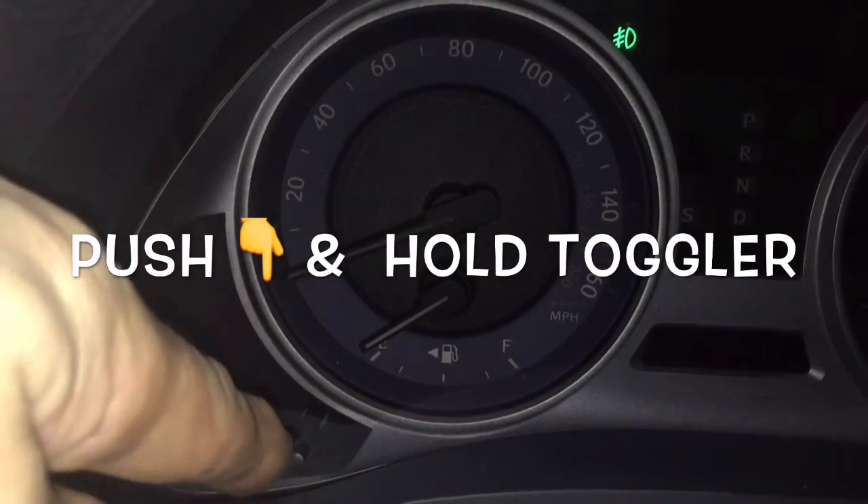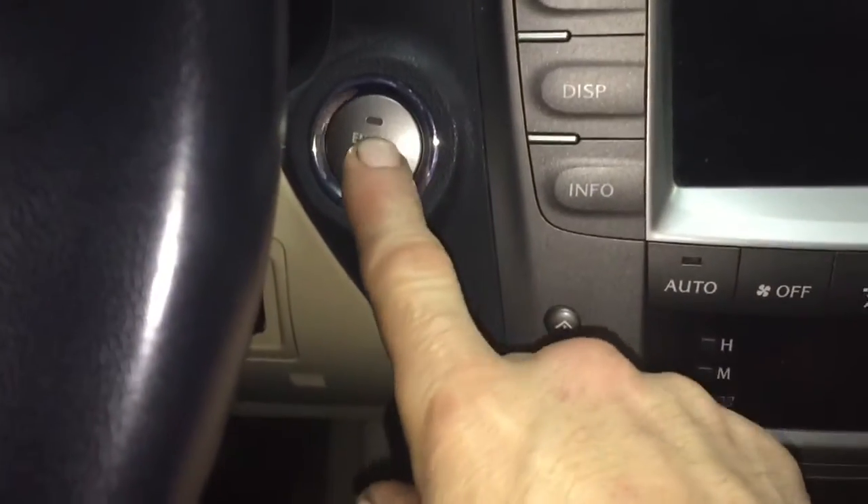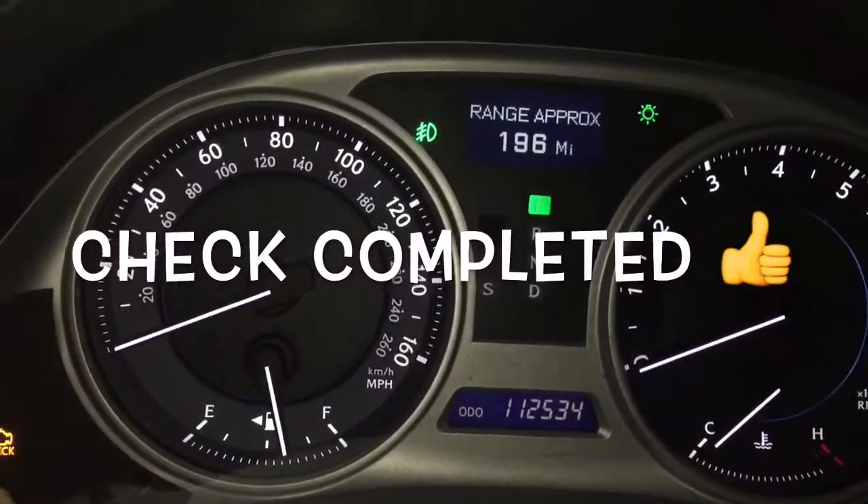Turn it on without your foot on the brake — press the ignition button. Then press the button down once, twice. Check completed — you're good to go.